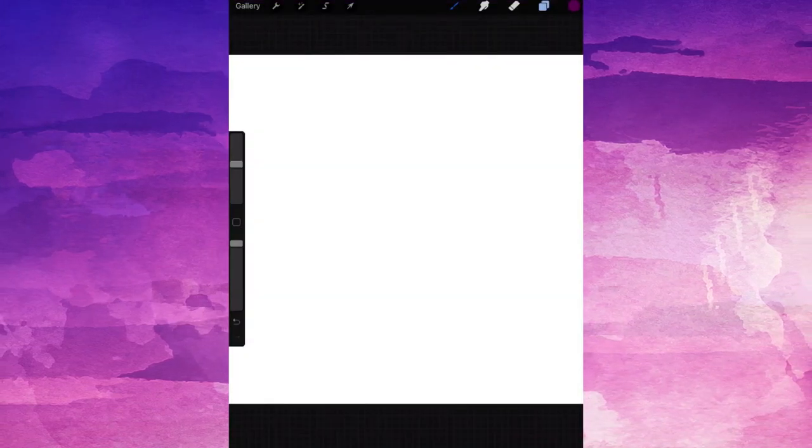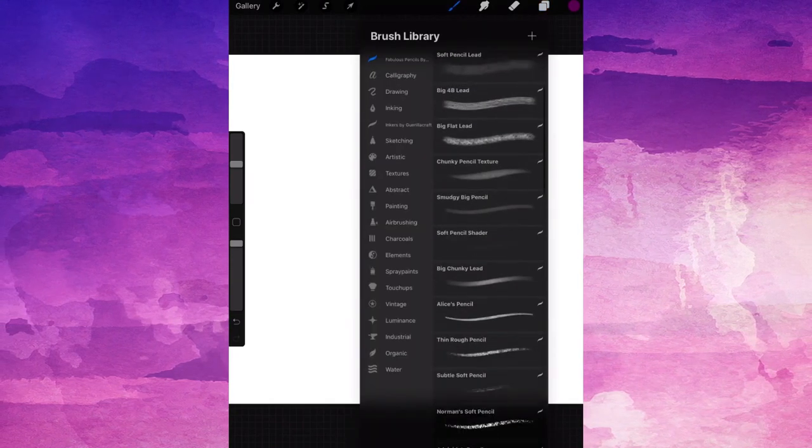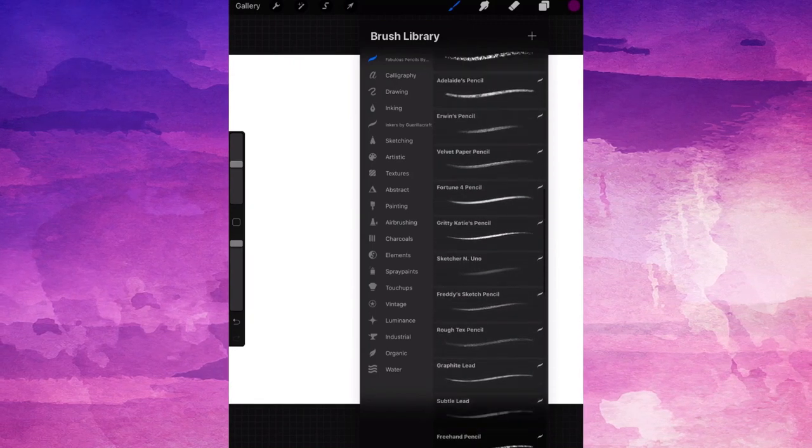So let's look at Procreate now. Open up your brush library and take a look at the list. Here are my new brushes, right here in their own section. They're all installed and ready to use. It's that easy.